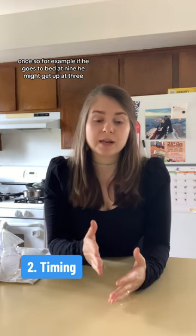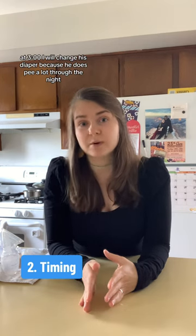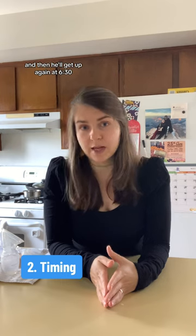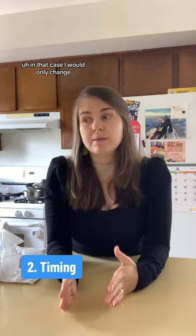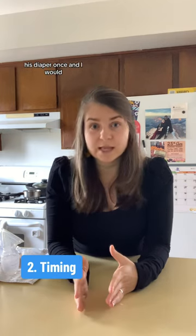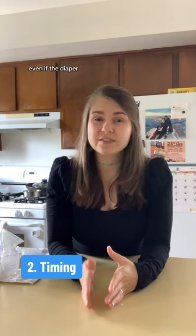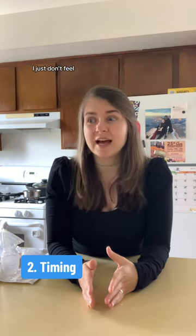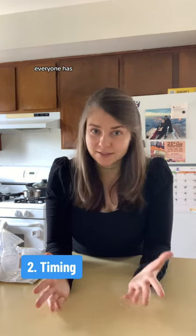For example, if he goes to bed at nine, he might get up at three. At three o'clock I'll change his diaper because he does pee a lot through the night, and then I'll feed him and put him back to bed. He'll get up again at 6:30. Sometimes he does 12 and three — in that case I'd only change his diaper once but feed him both times and put him back to bed. Even if the diaper says 12 hours of protection, it gets so heavy. Everyone has different babies, but I just don't feel comfortable with that yet personally.